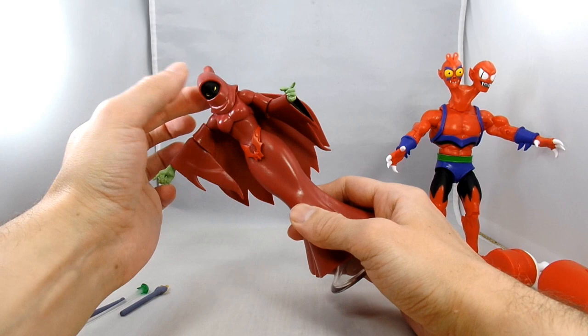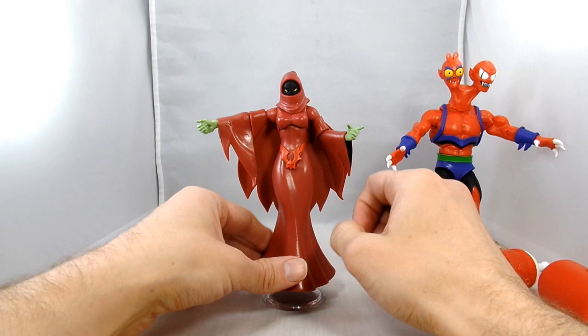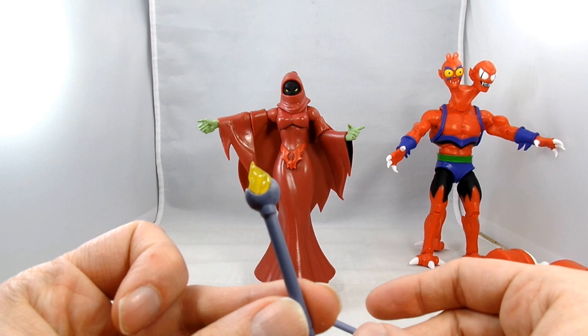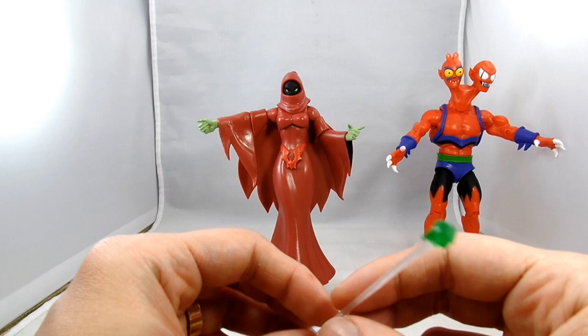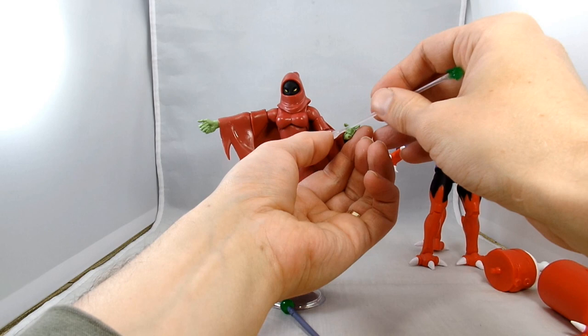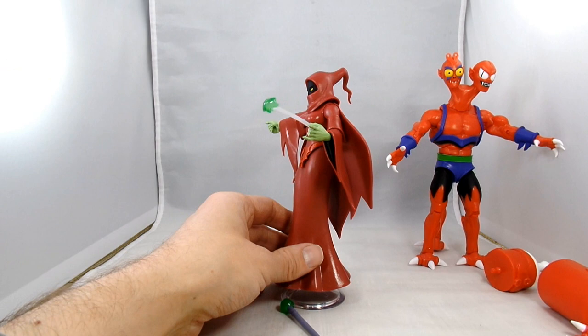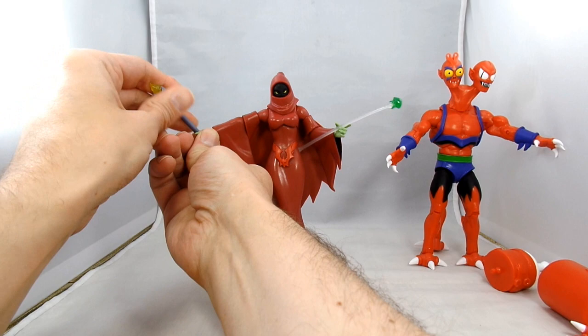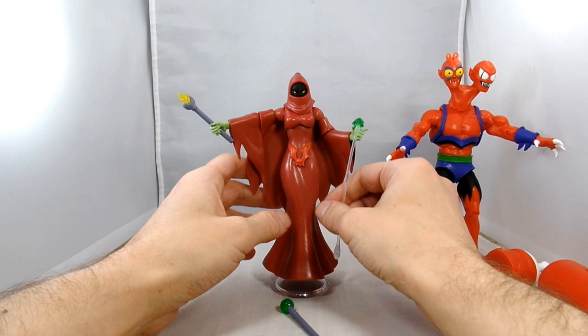There's no ab crunch, but she does get a little movement at the diaphragm, and the rest of her is a solid chunk of plastic. She comes with a wand with a green top modeled after the MOTU Collector one, a wand with a little yellow flame, and what I'm guessing is a spell effect. It doesn't quite fit in her hand well, so it ends up kind of just sitting there loosely.